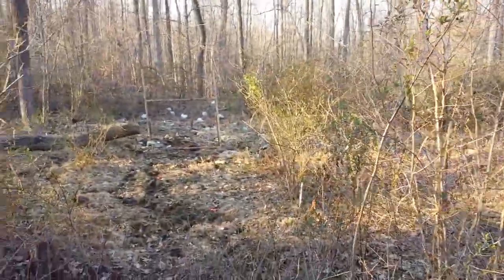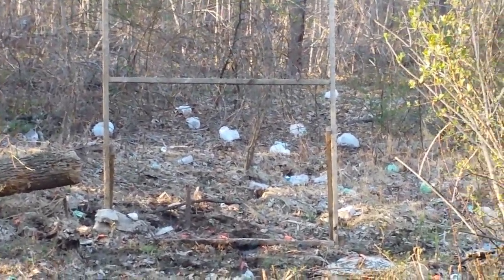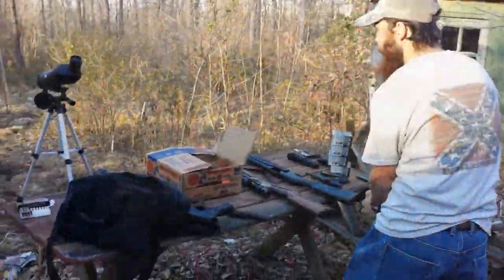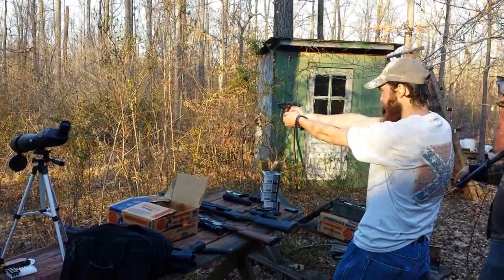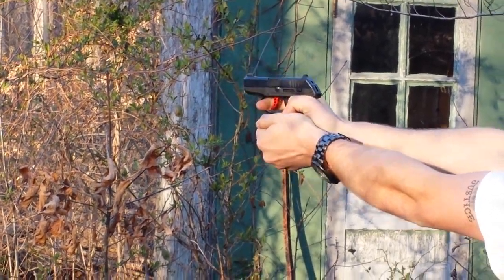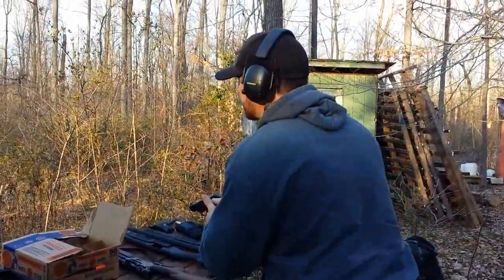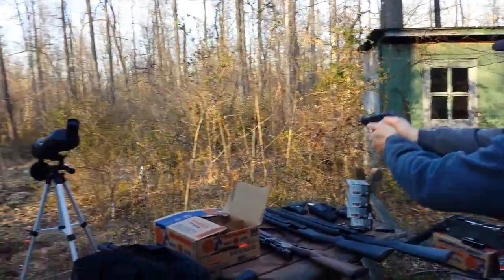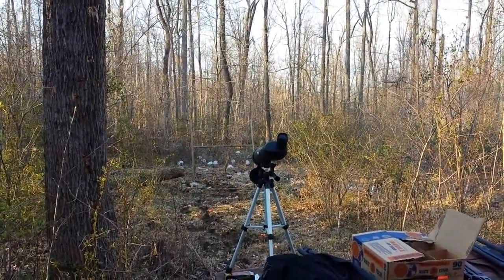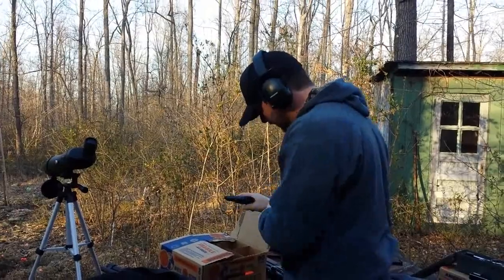That was a lot better. The first 20 rounds were a little off, but now it's starting to be dead on. I think the gun just had to run through a little bit — or maybe it was the owner. Seven more rounds in the little LCP. Running good especially with this junk ammo.